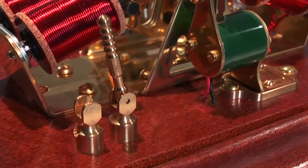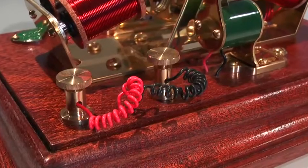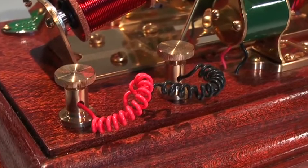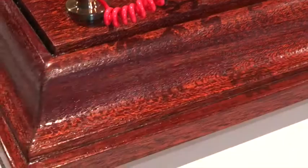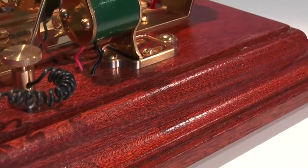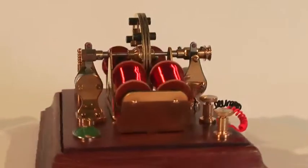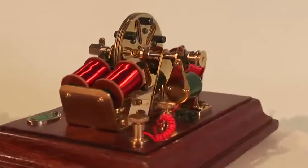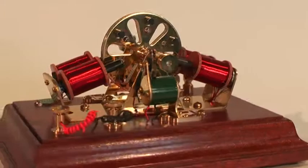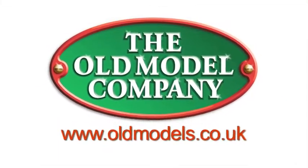The model is supplied with a period on/off switch that makes it easy to demonstrate the engine. The terminals and all other parts are in keeping with the times. The model is mounted on a classic hardwood base that conceals the battery and its connections. This OMC5 series 2 Edwardian rotative engine works on four and a half volts DC and is available in kit form from the Old Model Company in England.